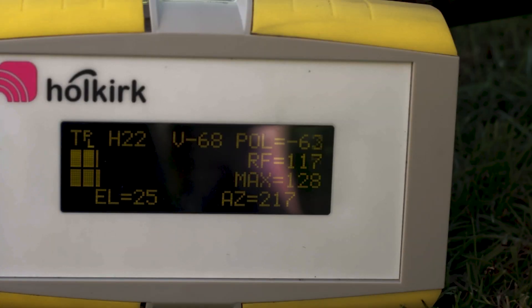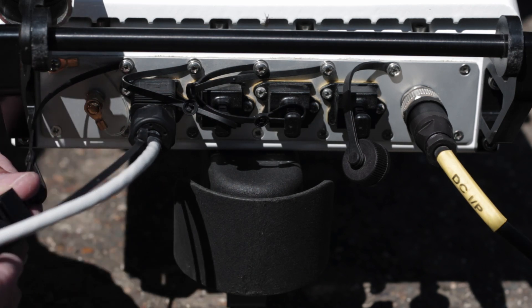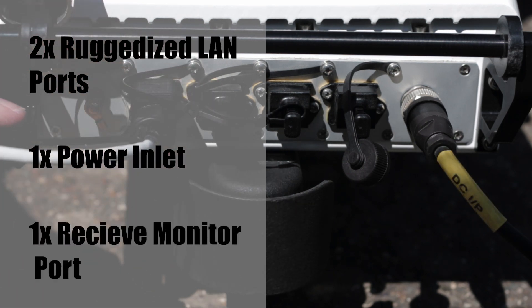The MPAD has an audio and visual readout which indicates signal strength. The interconnection plate can be fully customised for different modems and applications, but as standard it comes with two ruggedised IP65 LAN ports, a power inlet and a receive monitor port.